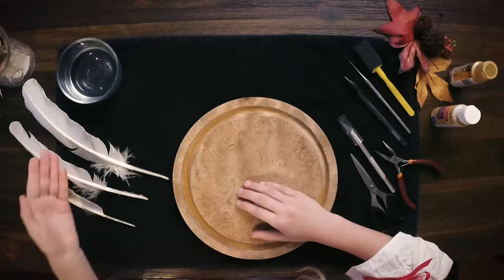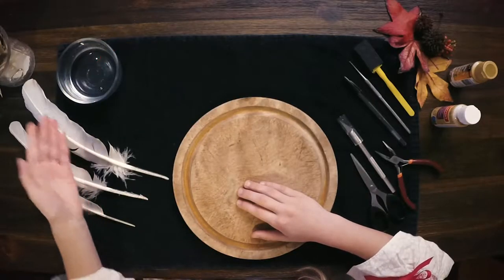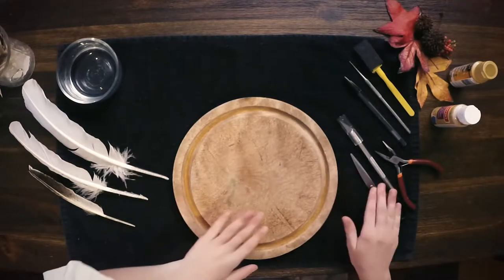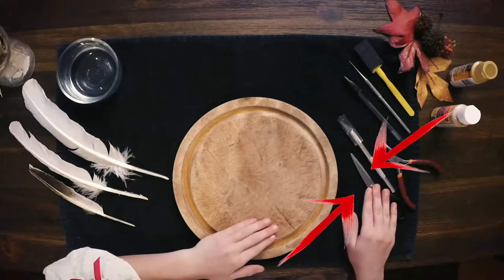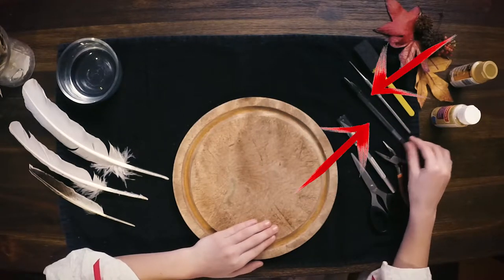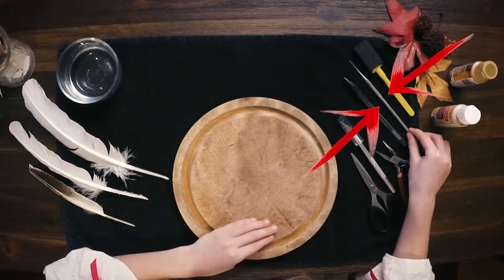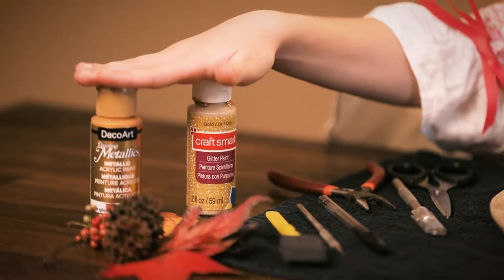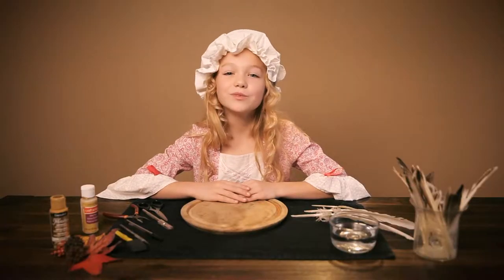What you'll need for this project is an 8-12 inch feather, a bowl of warm water, a cutting board, scissors that your parents don't mind you cutting a feather with, a pen knife, pliers, a pen, a pokey thing to clean out your feathers, and paint of your color's choice — which is totally optional — and lastly, a parent helper.